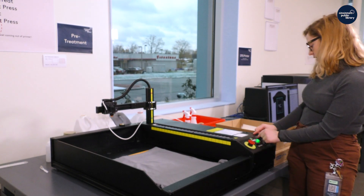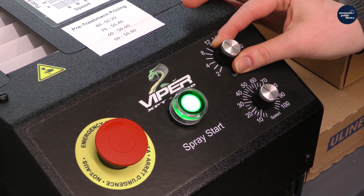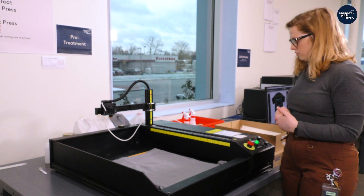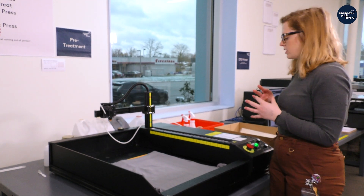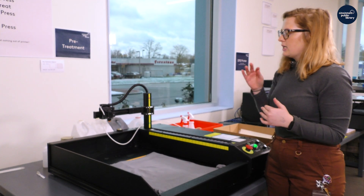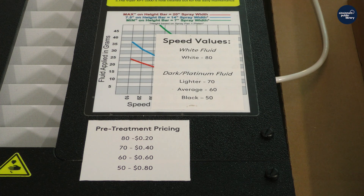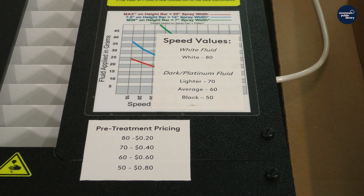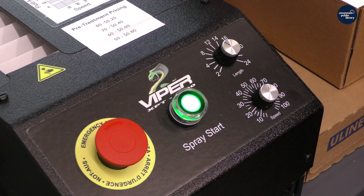I come over here and there's a little dial, and I'm just going to turn it to about 10 inches. Then we have to change the settings for the shirt because each fabric uses a different pre-treatment speed. This is currently set to the dark pre-treatment — pretty much anything that is not white uses the dark or platinum pre-treatment. This shirt is about average, so we're going to use 60 meters per second. We're just going to go to 60 on the dial, and then we will hit start and it will start spraying.